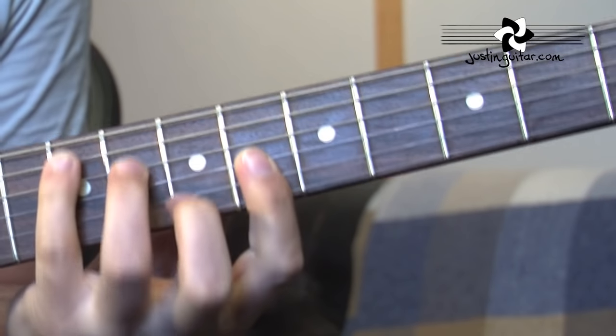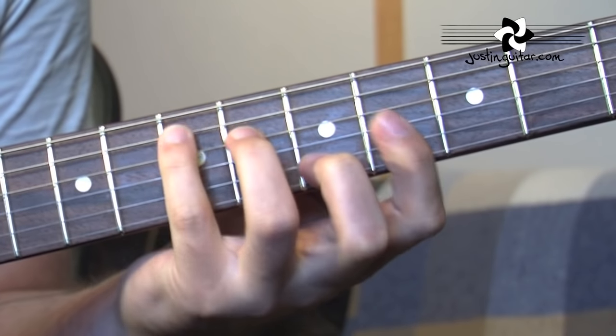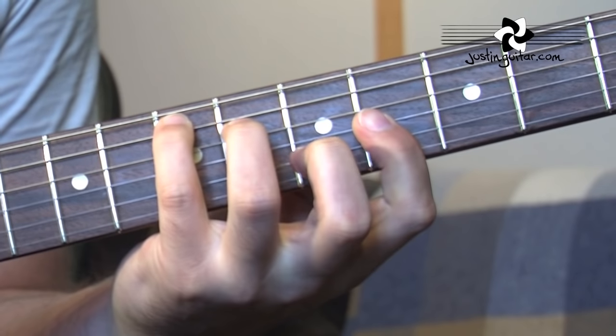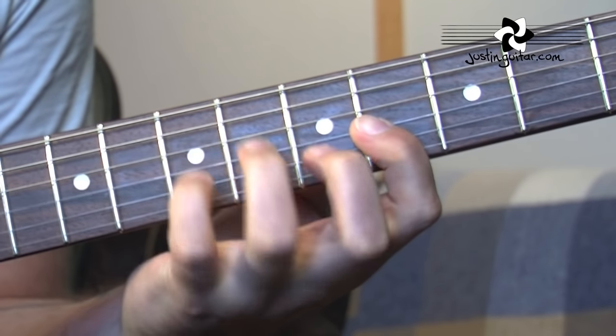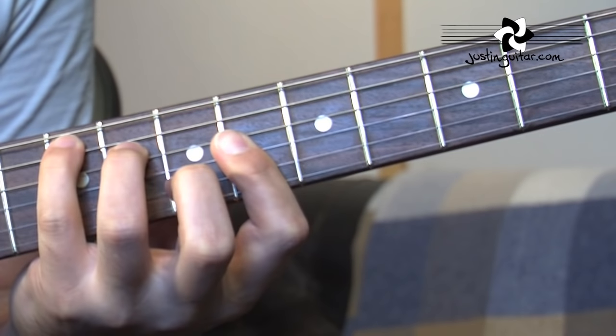Those of you will probably recognise this shape when using your little finger. It's starting off with the A flat minor, then it's going to E, then to B.